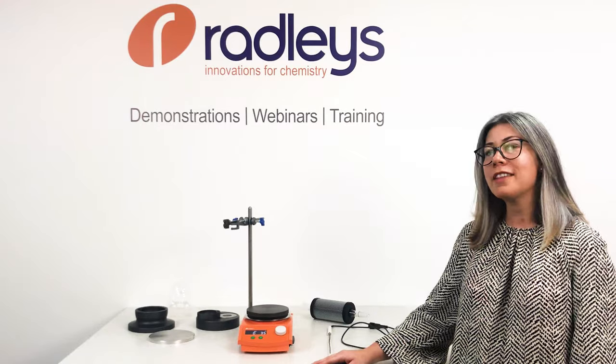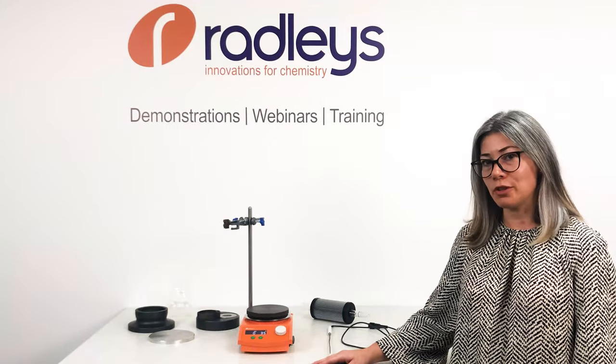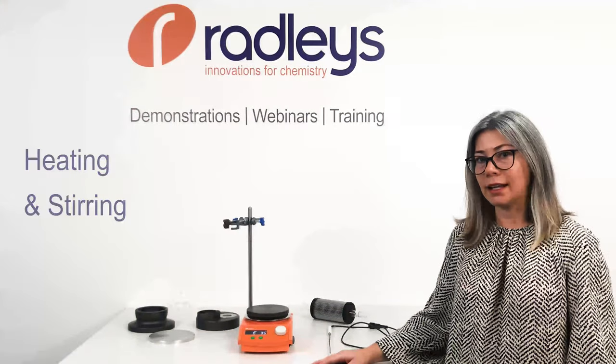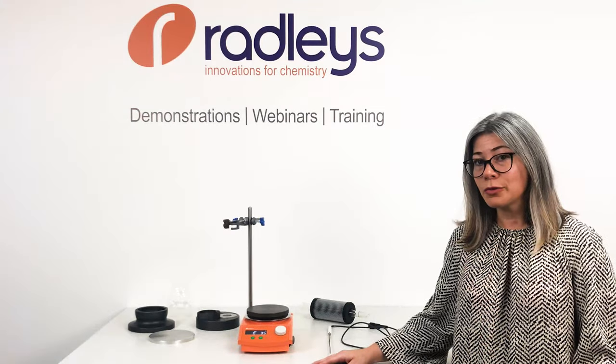I'd like to tell you about three things you can change in your lab today to improve the way you do your chemistry. Let's talk about heating and stirring magnetically. You may be familiar with using electric heating mantles.